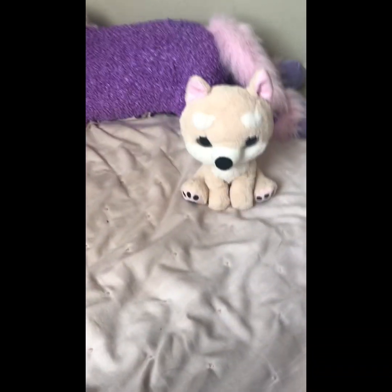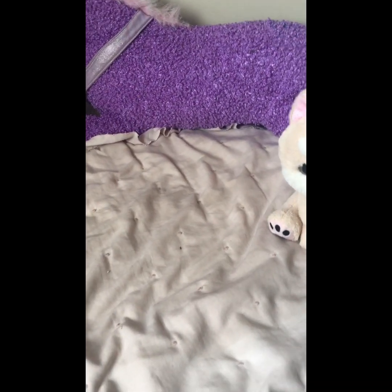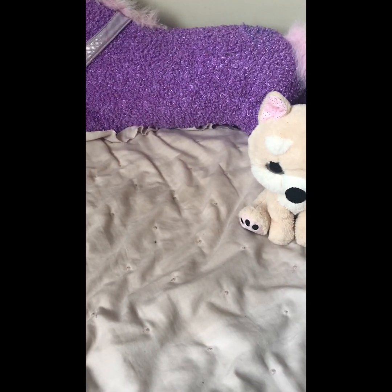Hi guys, it's Corgi Queen. I just came back from Dollarama and I got a few things and I'm planning on unboxing these in front of the camera. So enjoy my first unboxing video.